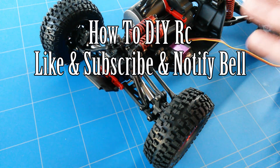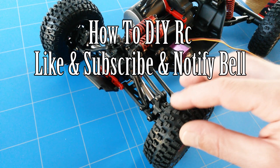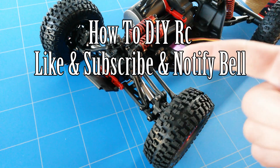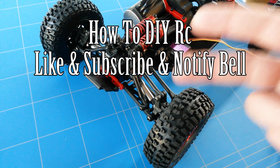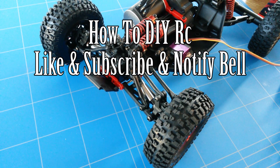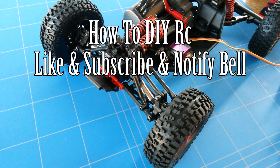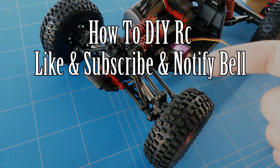I really hope you enjoyed this episode — give it a thumbs up because that really helps the video. If you're new, I hope you subscribe. I hope to see you next time where we're going to install the 60A waterproof ESC to make the car run and test how all the new upgrades work. Goodbye and thank you all for watching.